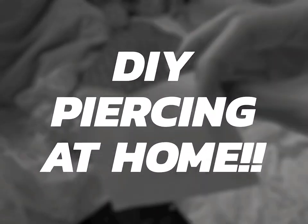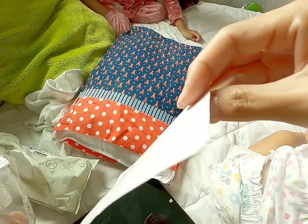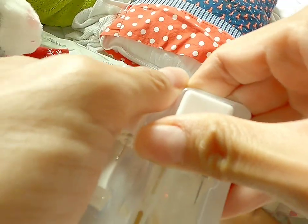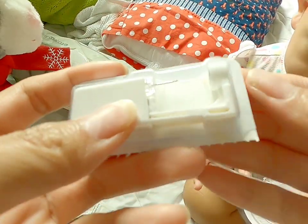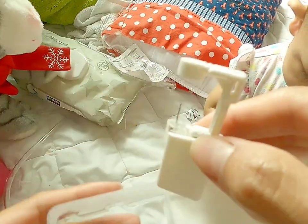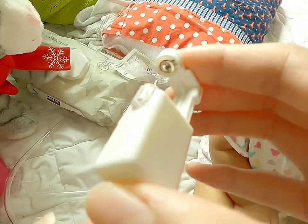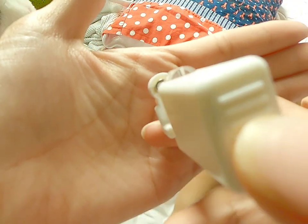Hello, today I'm doing DIY piercing at home with my nine-month-old. I got this from Amazon. It comes with manual instructions, disposable one-time-use piercing guns, and there's already an earring included inside. This is the push gun — as you can see, it's very easy to use.